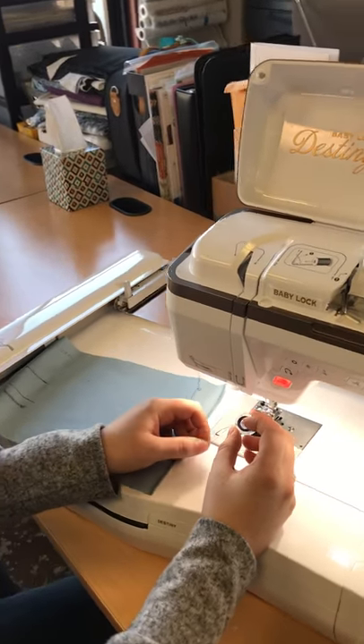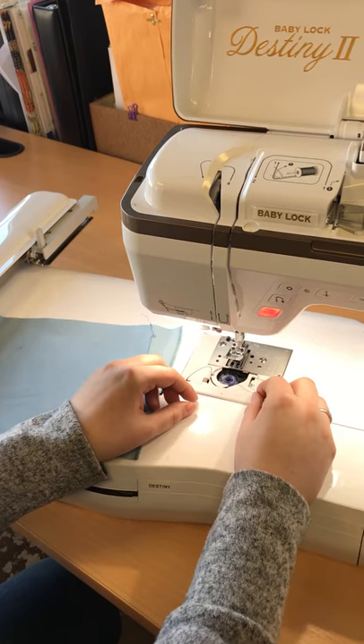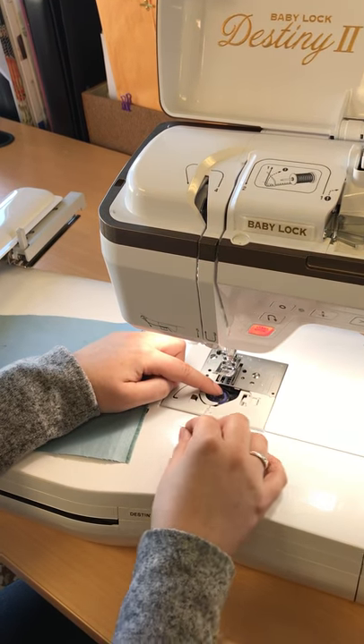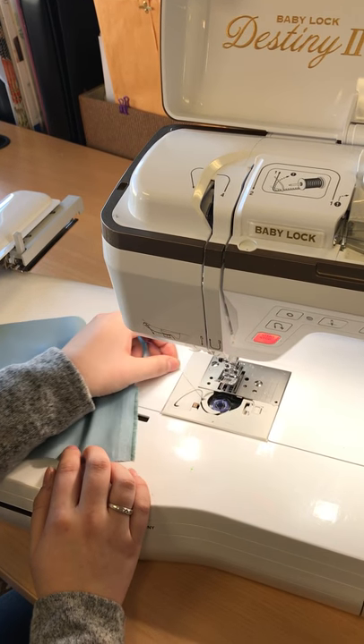I'm going to grab my bobbin and make sure the thread is coming down on the left hand side. I'm going to drop it in and then pull the thread off to the right. I'm going to put my finger on it and wrap it around. I'm going to give it a nice tug to know that I'm in the tension disc.